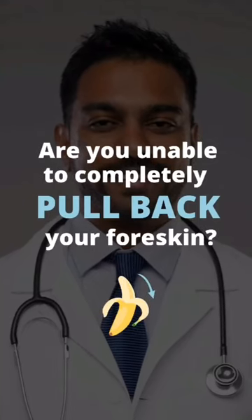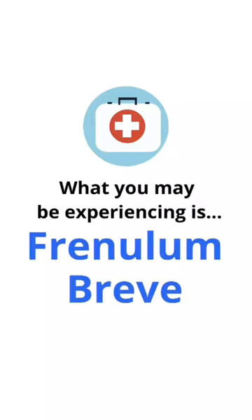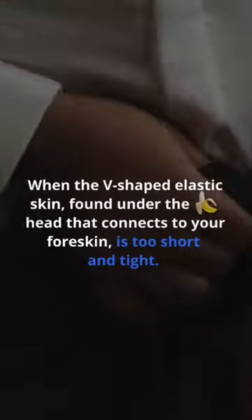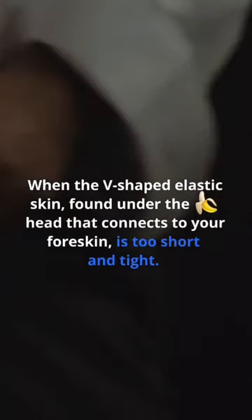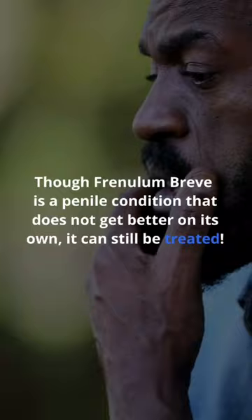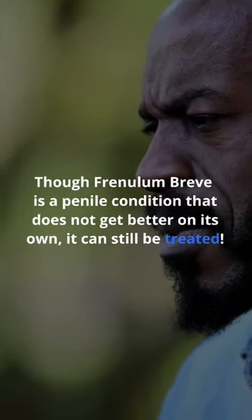Are you unable to completely pull back your foreskin? What you may be experiencing is frenulum breve — when the V-shaped elastic skin found under the penis head that connects to your foreskin is too short and tight. Though frenulum breve is a penile condition that does not get better on its own, it can still be treated.